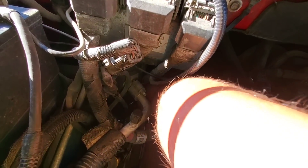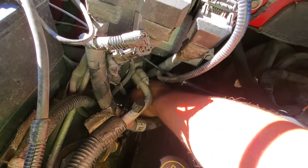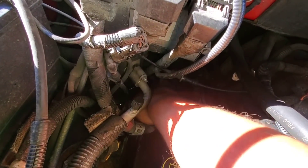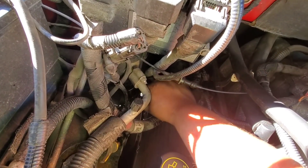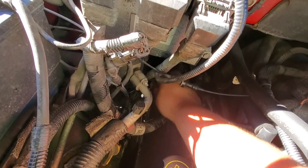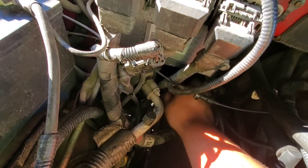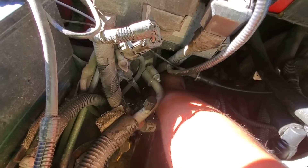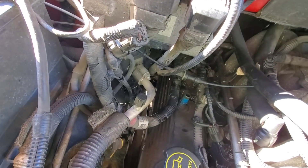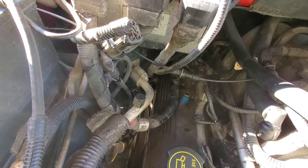I'm taking the valve cover bolts off — listen to this, see if this one does what the last two have done. The other one didn't do it, but these last two made a gushing noise when I took them out, and I actually pushed oil up out of their holes. It's weird. Let's see if I can get another one to do it.